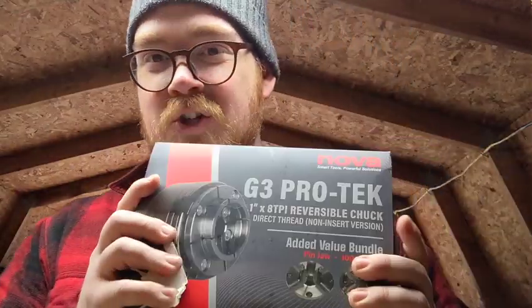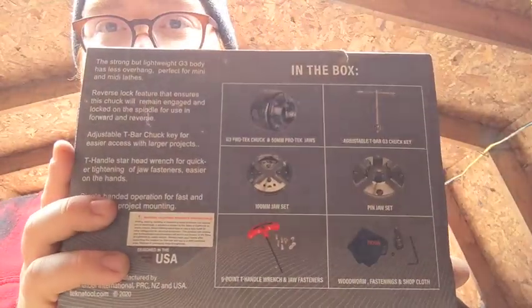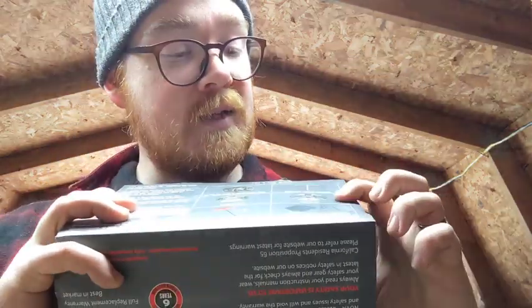Next, I got something very important — a chuck for the lathe, and I got the full set. I got the set because it has these pin jaws, which are going to be really nice for holding stems. It's also a keyed chuck, which is great. Later down the road, my plan is to get a second chuck — not a full set, but just the chuck body — and keep those pin jaws on there permanently. So I've got one chuck for briar and one chuck for stems, but that will be a real luxury, further down the road.